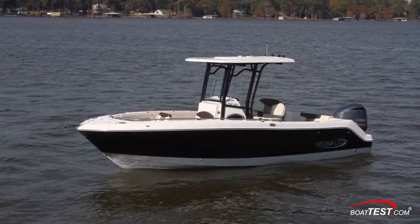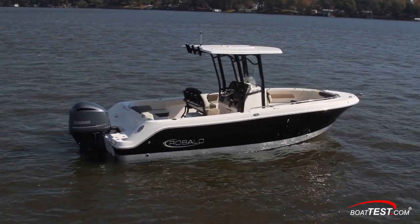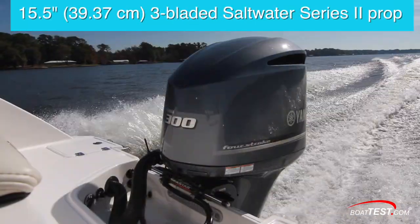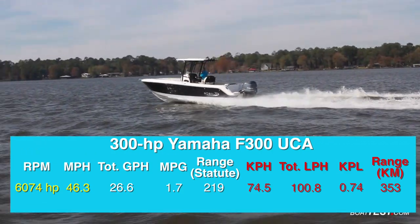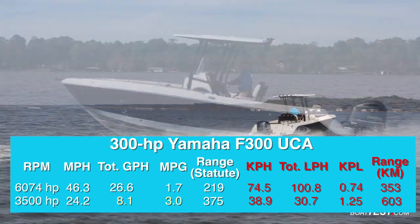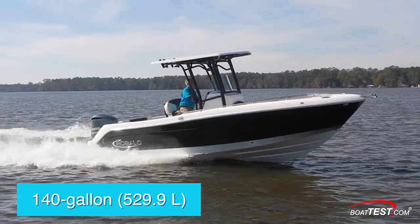The Roballo 242 Explorer has a length overall of 24 feet, a beam of 8 feet 9 inches, and a draft of 35 inches. With an empty weight of 4,800 pounds, 45% fuel, and two people aboard, we had an estimated test weight of 5,609 pounds. With a 300-horsepower Yamaha F300 UCA turning a 15.5-inch three-bladed Saltwater Series 2 prop, we reached a top speed of 46.3 mph at 6,074 rpm. Best cruise was at 3,500 rpm and 24.2 mph, where the 8.1 gallon-per-hour fuel burn translated into 3 miles per gallon and a range of 375 statute miles, while holding back a 10% reserve of the boat's 140-gallon total fuel capacity.